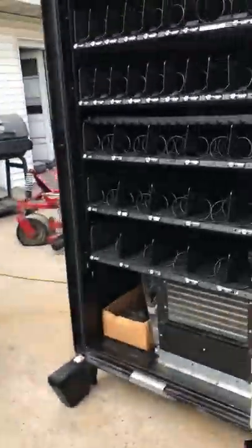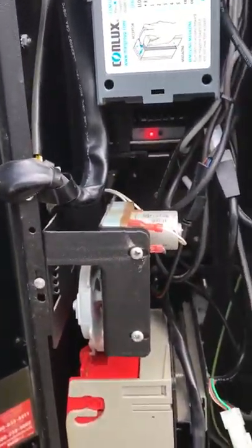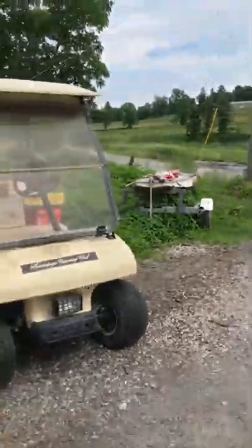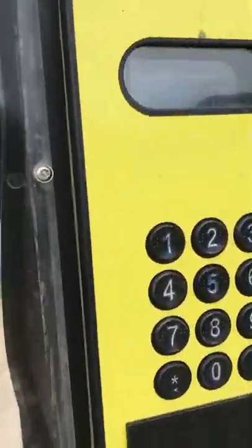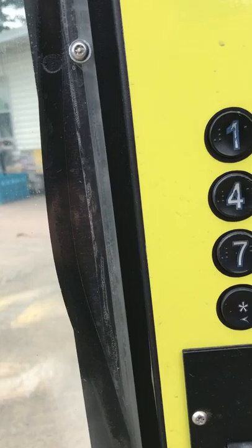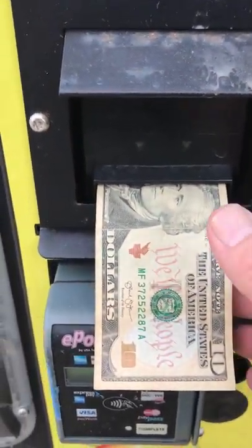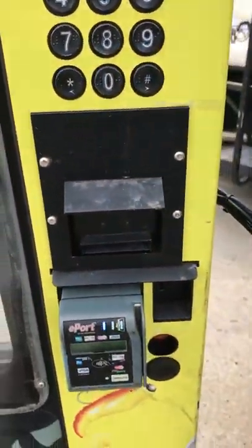Then go back around to the back of the machine and now you have a solid light. So you go back around and put your 10 in again. And if you look there — I don't know if you can see that from the reflection — but it accepts the 10. So then when you're done you just hit the coin return and it'll pop the 10 out. And it's as simple as that.